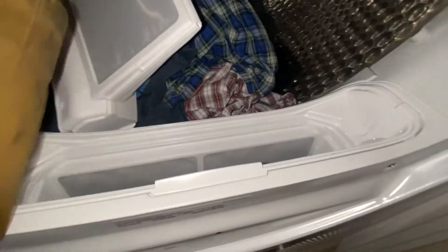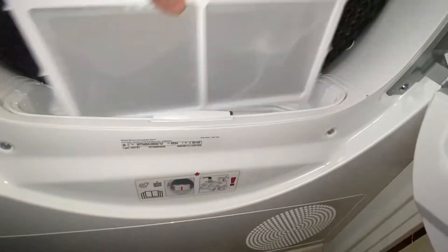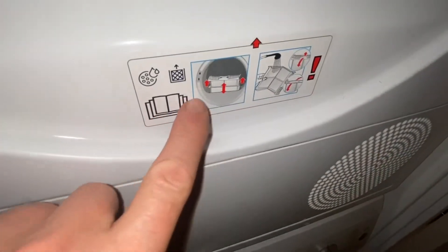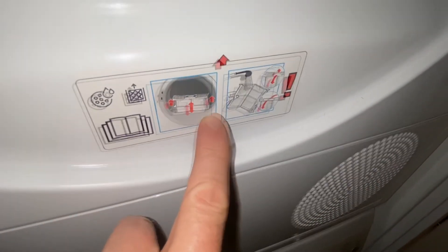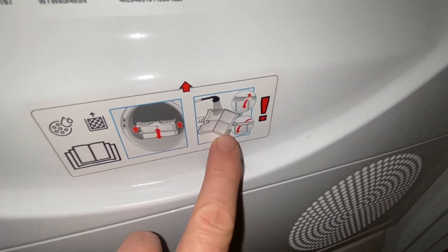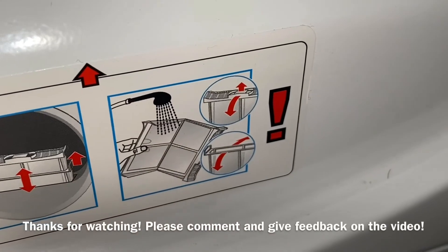This unit goes back into place over here, and this one goes into there. Here you actually have the instructions noted on the machine as well, showing how you rinse off filters before you place them back.